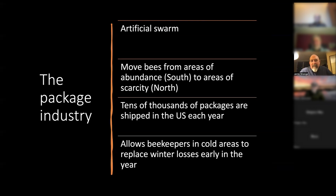I would like to think that when we published this, some of the queen producers and package producers changed their behaviors a little bit. Essentially the idea was to assess: when you buy a package of bees, what do you get? A package is an artificial swarm — typically two or three pounds of bees with a queen. It's a way to take bees produced in the south, areas of abundance, and move them to areas of scarcity in the north. Tens of thousands are sold every year, shipped across the U.S.